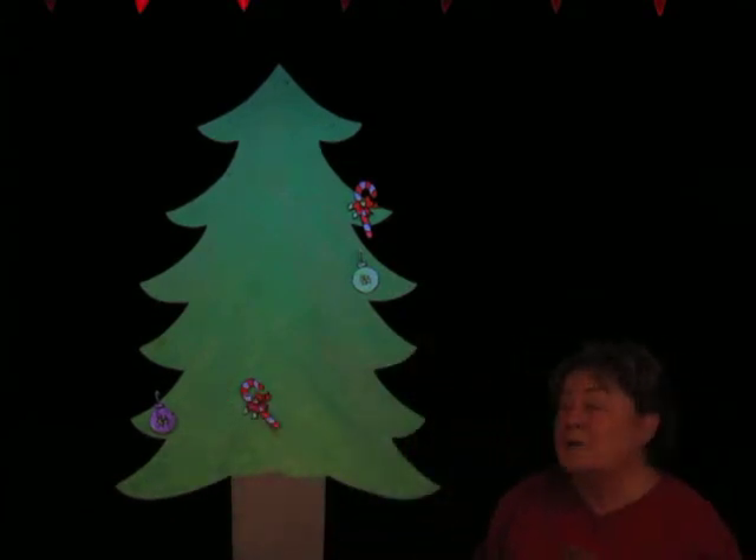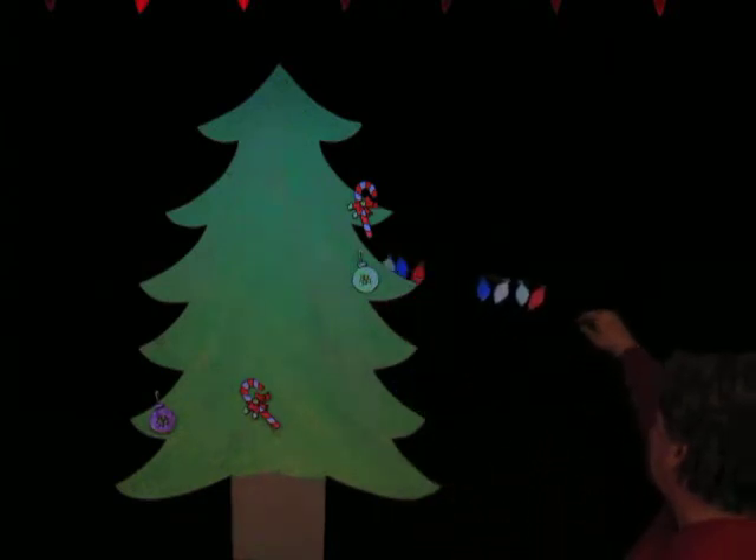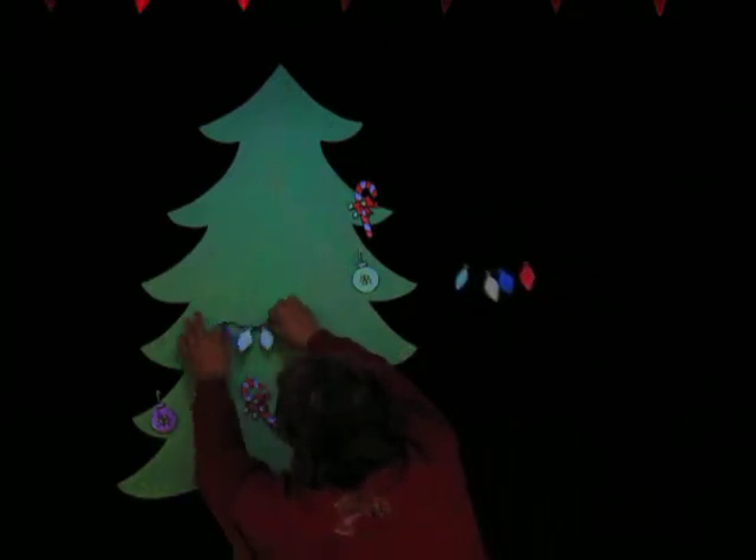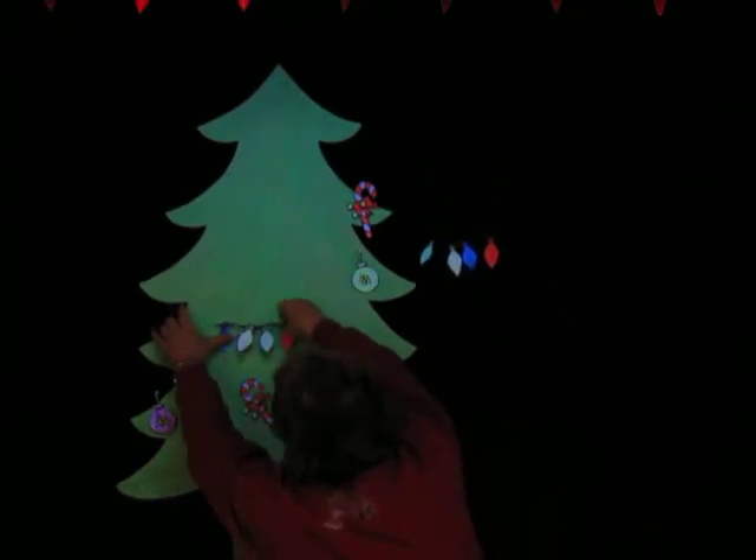Are you ready? Oh Christmas tree, oh Christmas tree, we decorate your branches. Oh, you've got to have lights on a Christmas tree. I'll put that one right there — a lovely string of lights.